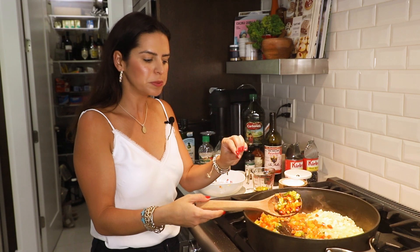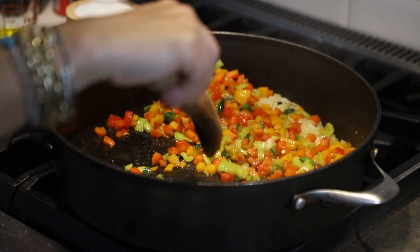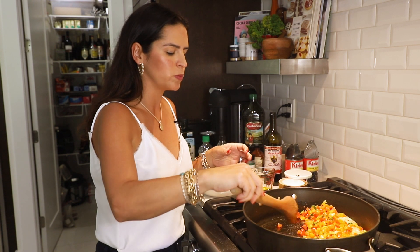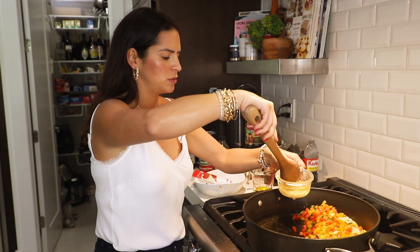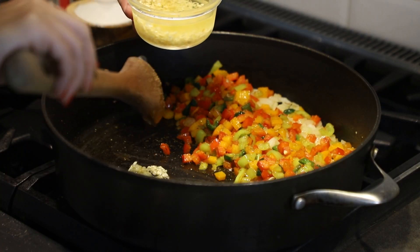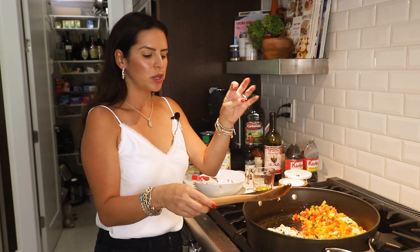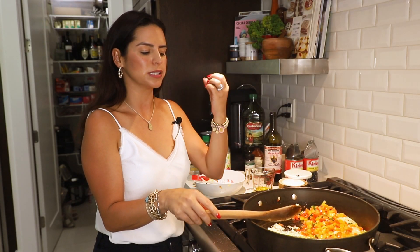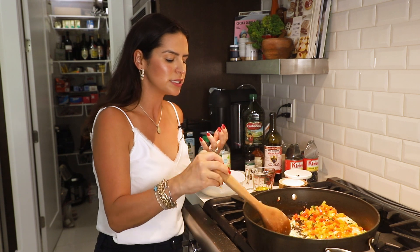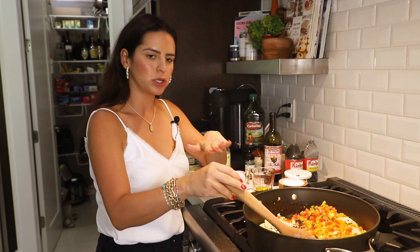We've gotten everything a little bit softer but they're holding their shape, so we want to move them to the side again. I know this sounds silly, but the minute my grandmother taught me this it just made so much sense and it makes everything taste so much better. We're going to add our garlic in there with a little bit of oil. Now that we've separated the veggies from the garlic, it really gives the garlic a chance to become fragrant and as delicious as possible — versus it being on top of the veggies and steaming and not getting to be as tasty as it could be. As soon as you see it's cooked through and about to turn golden, that's when you incorporate everything into the pan.